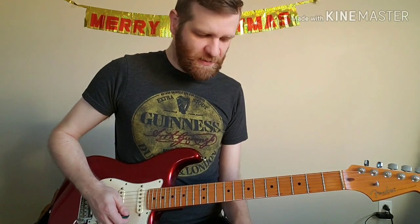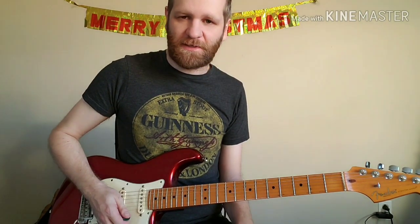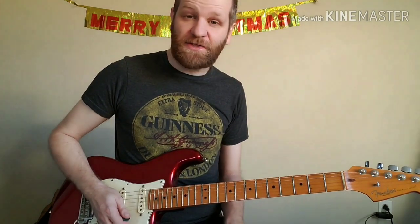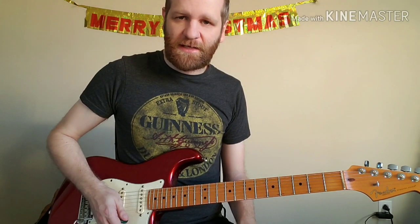To get the tone for this one, you want to use your bridge pickup — preferably a guitar with humbuckers. I've only got a Strat here, but if you have one with humbuckers that would be better. The main way to get this tone is to use a fuzz pedal. I hope you're having fun with this one and I'll see you next time.